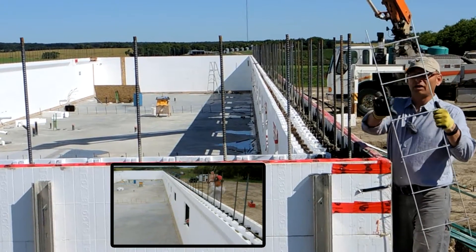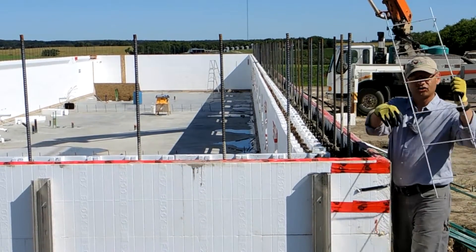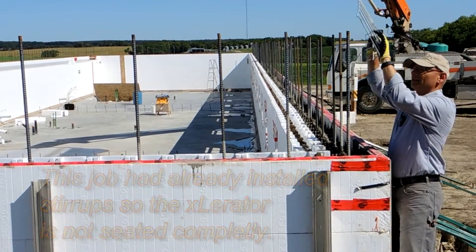They could have eliminated that if they would have used this new product called the Accelerator. This is four feet long, it's got wire pieces every eight inches, and it's galvanized, easy to handle. This L-shape sits in our tie, and the other end sits in the outside of the corbel.